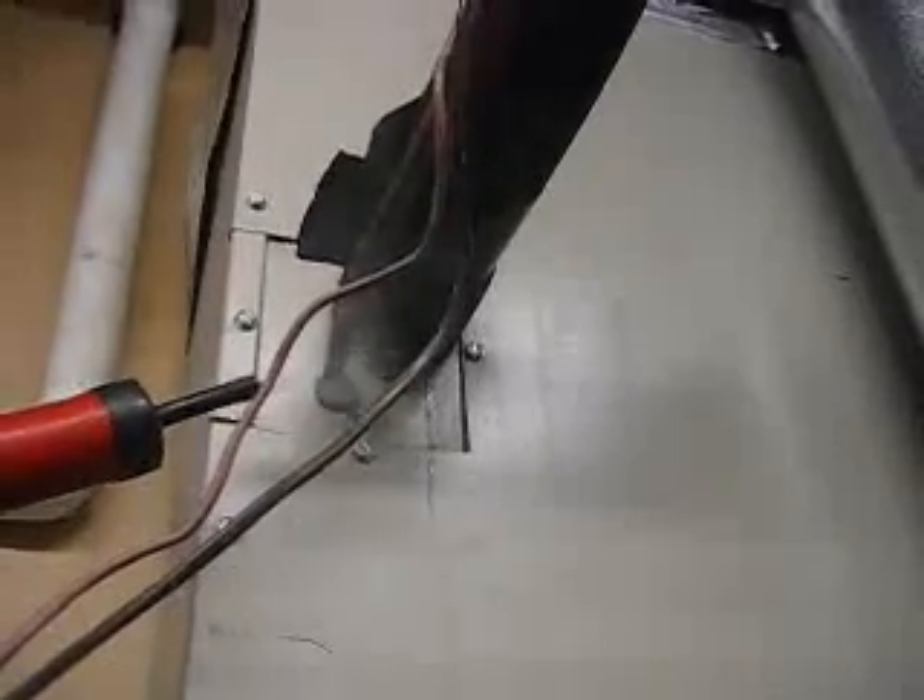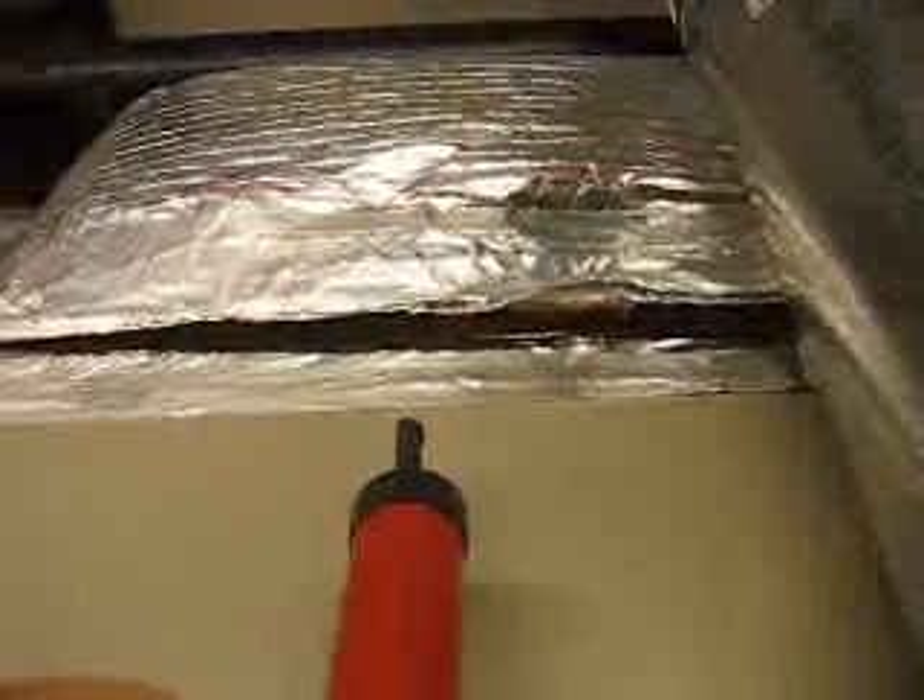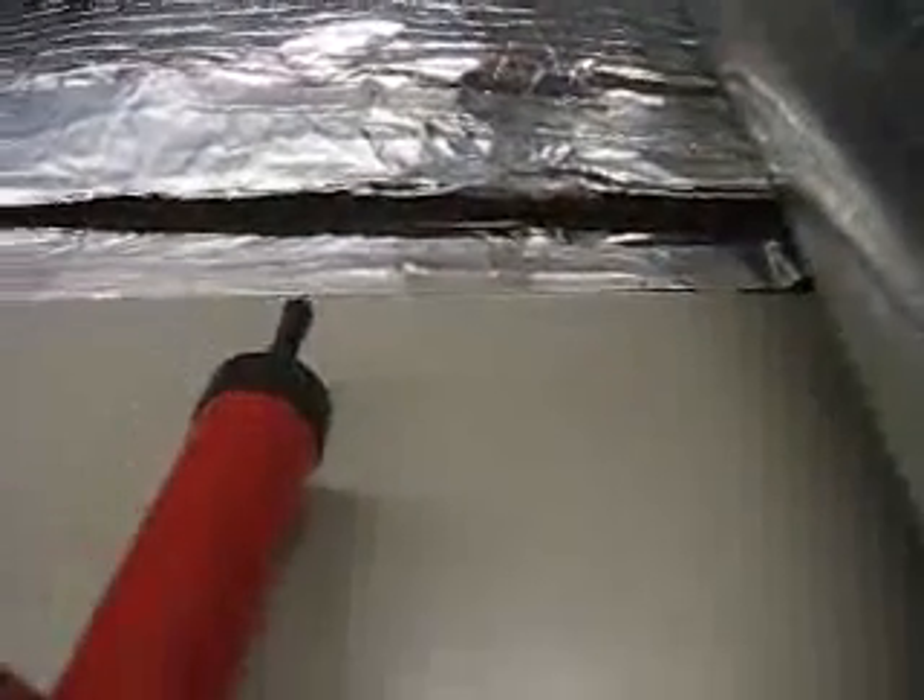I'm at the supply side of the HVAC system where it turns into ductwork, and it's not properly air sealed — blowing conditioned air into the outside space.